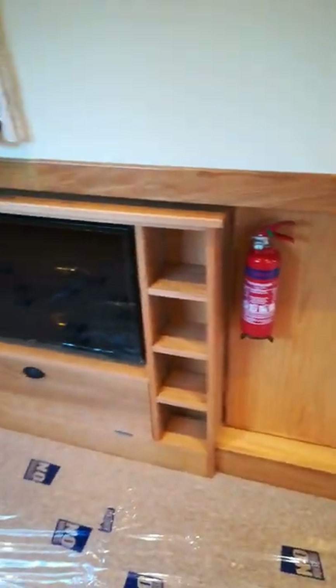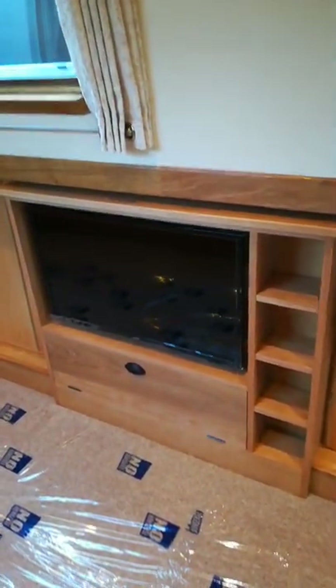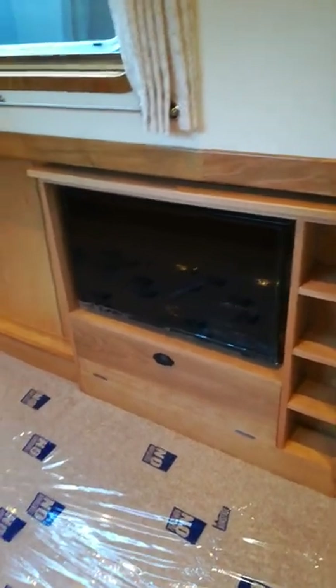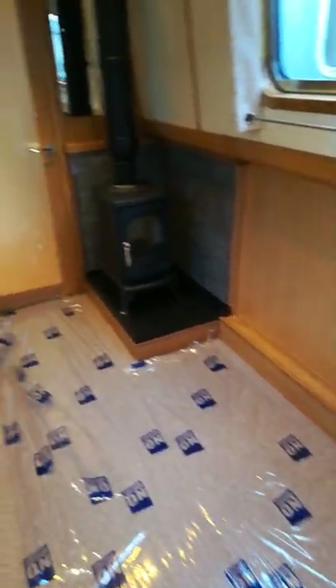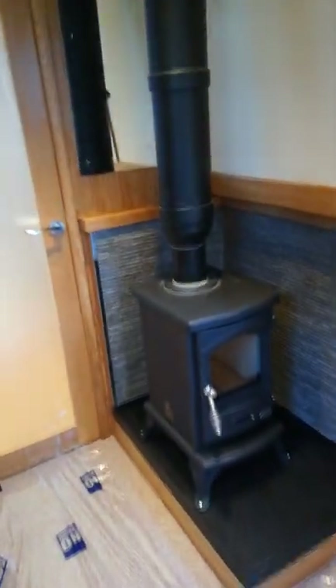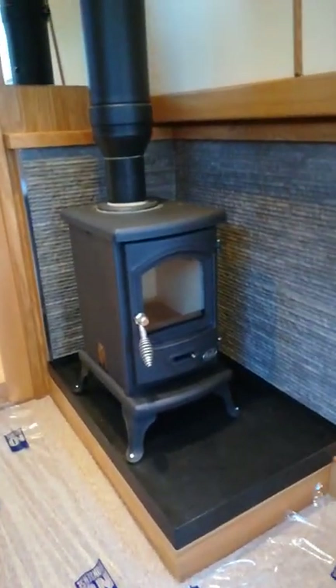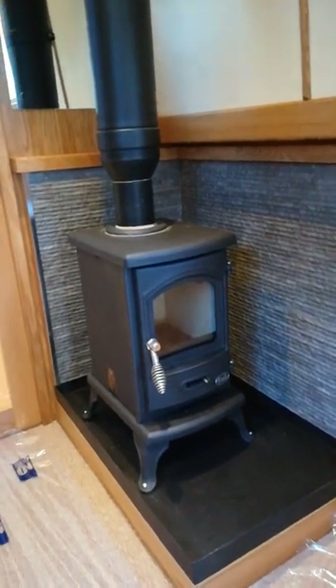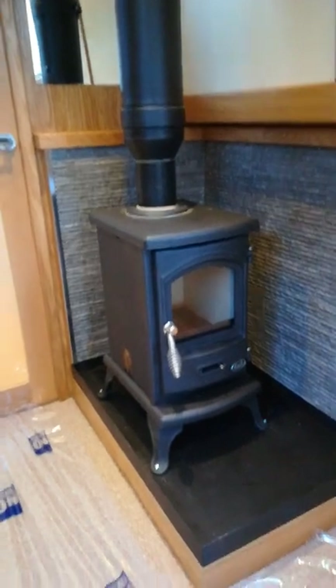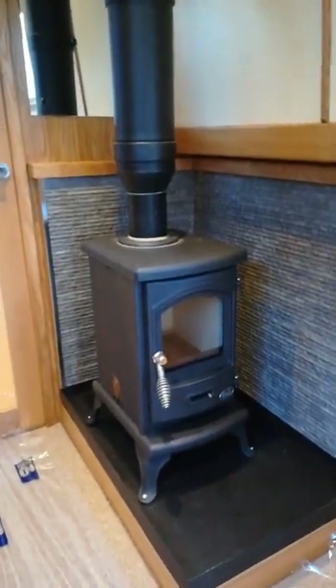Panning round we have a TV with storage facility. To starboard we have a Cub solid fuel stove with tiled surround, all on heatproof boarding.